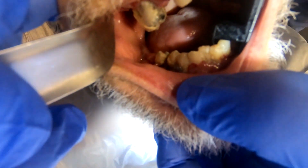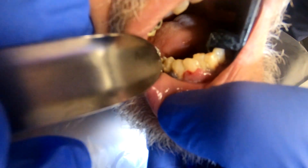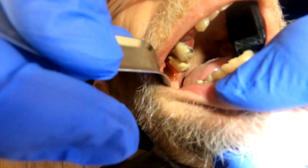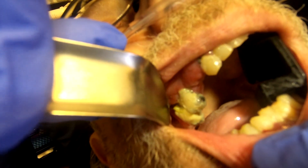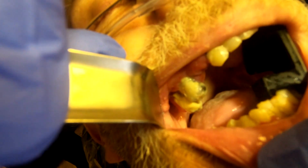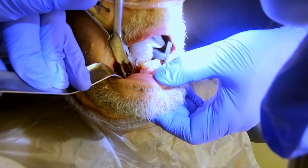These are super mobile teeth — just give them a little touch to show the mobility. They're barely holding on. From the top we've got a couple of loose teeth there as well. The tissue is very boggy, very loose, and very purple. We're going to do a biopsy on the top, a biopsy on the bottom, and take out those five teeth. This bone is unhealthy.